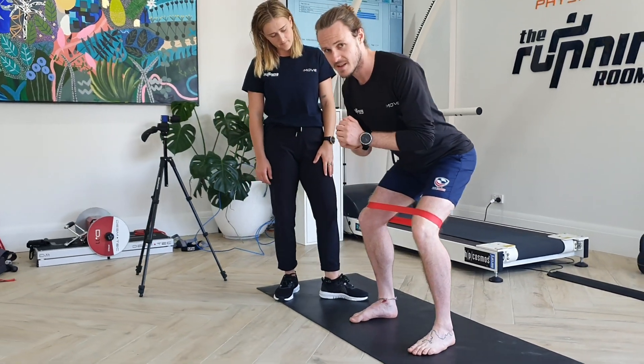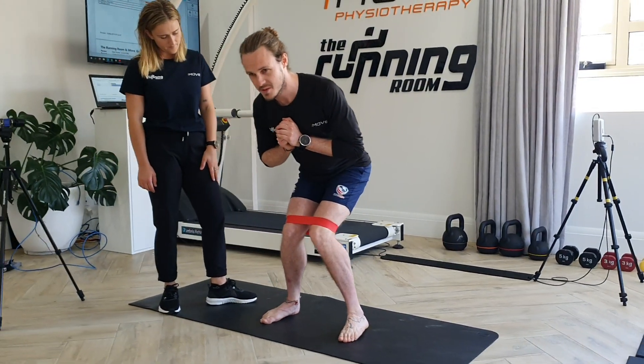I'm pushing my knees out into the band so that my knees aren't falling into that position — pushing them out.